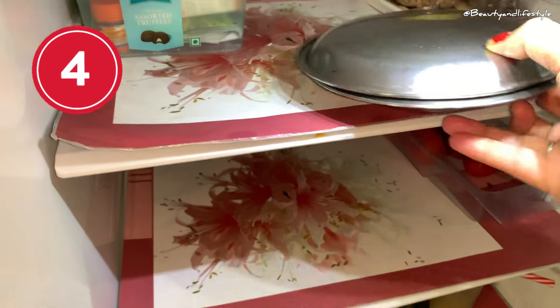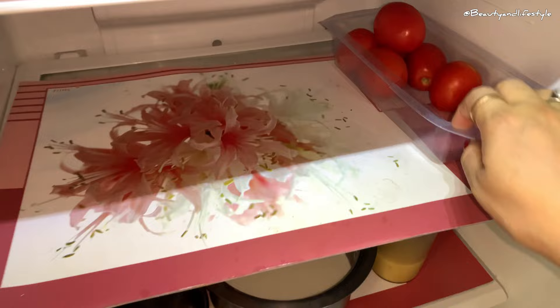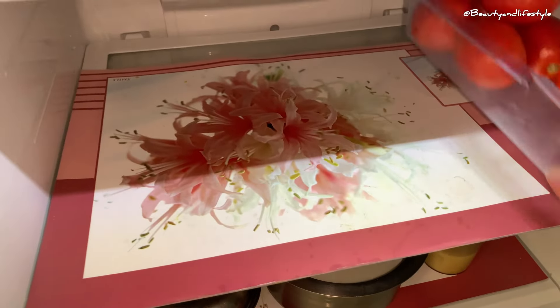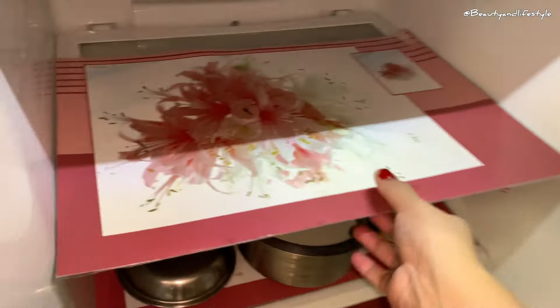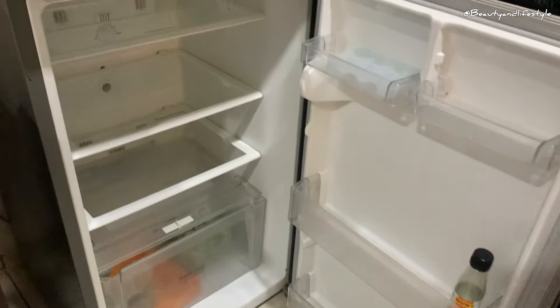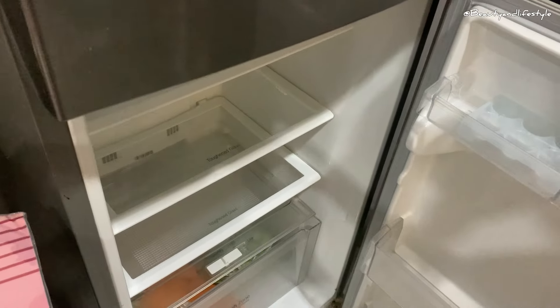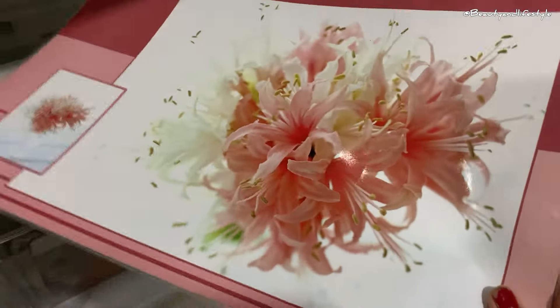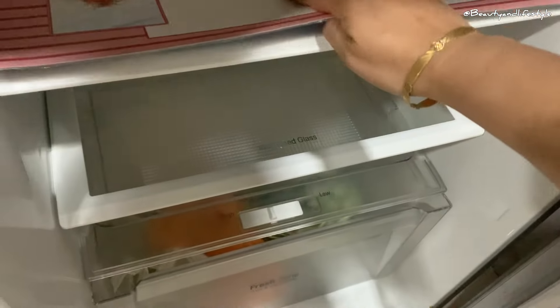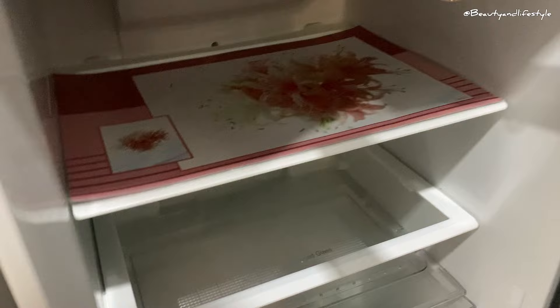Next, I'm going to show you a quick and easy trick to keep your freezer clean. All you need is a placemat. First, remove all the items from your freezer and unplug it. Then take a clean placemat and place it on the bottom of the freezer — make sure it covers the entire surface. Next, plug your freezer back in and put all your items back. The placemat will catch any spills and leaks and keep your freezer clean.